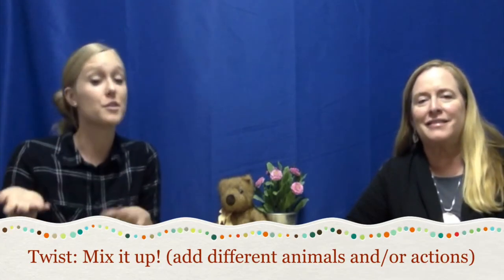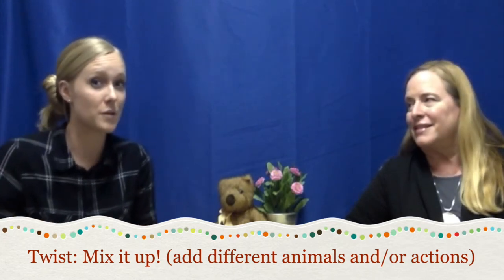Now we're on to the twist. The tip would be to use that with your early listener to practice beginning directions, but some of you might have a kiddo at home who's not quite an early listener anymore — so how can this song still benefit them? One of the things we like to do in class and therapy is to mix it up: either change out the animals, the directions, or both if you really want to be challenging.